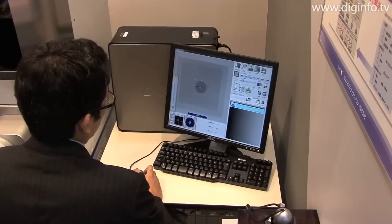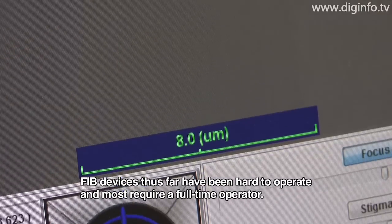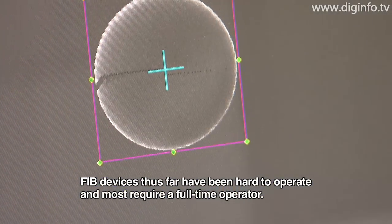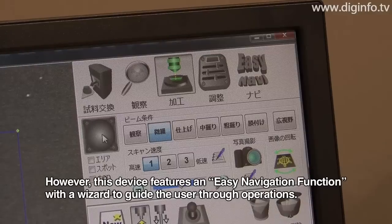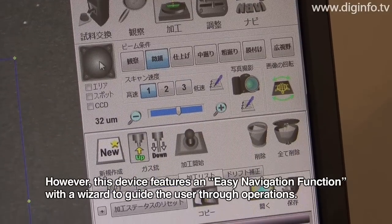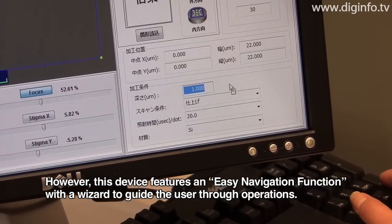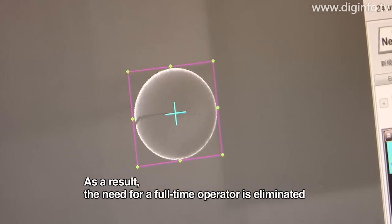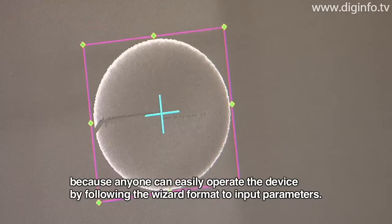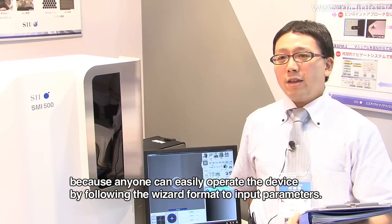One of the main features of the FIB device is that the software has been organized to make it an easy operation device. The wizard system is used to provide parameters, so there is no need for a special operator to use it.